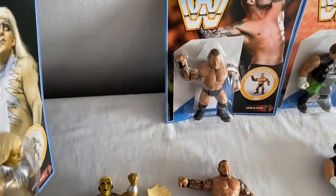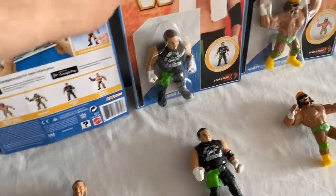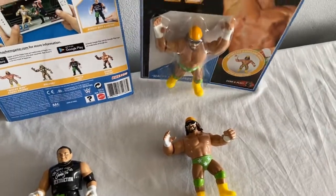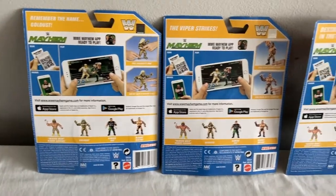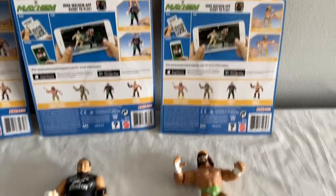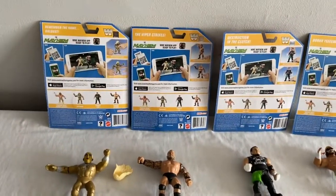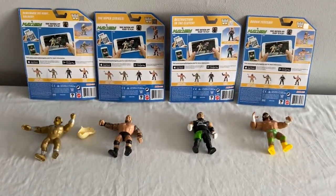Now I'll just flip over the cards to give you a look at what was on the back — totally different to the WWF Hasbro backing cards which were all black and white back then. Series 9 backing cards. There we have it — your four action figures from each line. Maybe there should have been six action figures from each line to make it more fun.